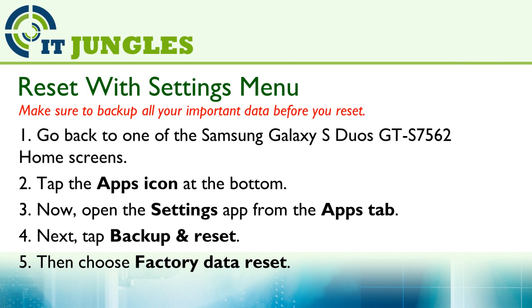You can reset your device using the settings menu. First, go back to the home screen. Then tap on the apps icon at the bottom. Now open the settings app from the apps tab.